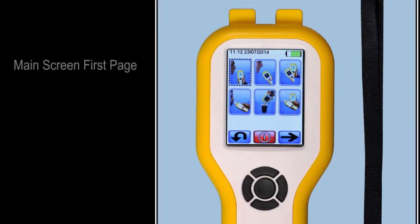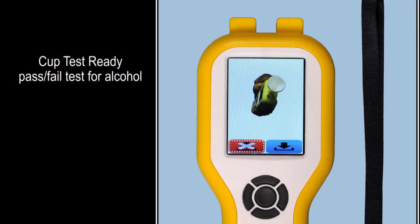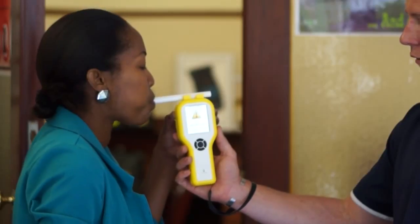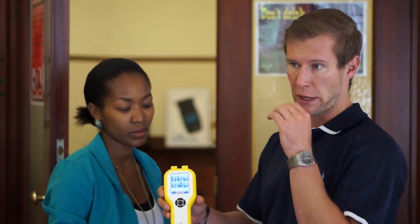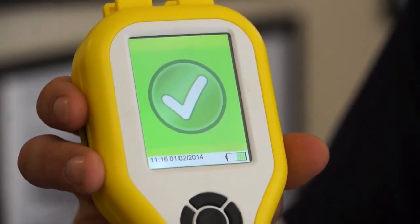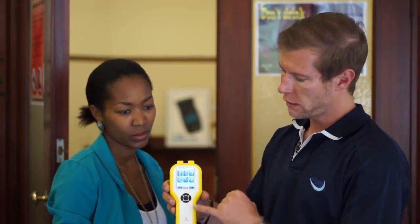It now brings up different options for testing. We've got an option to do a test with a mouthpiece, an option to blow directly onto the instrument, or to get a pass-fail test that doesn't need any mouthpiece at all — and that would be a screening test.